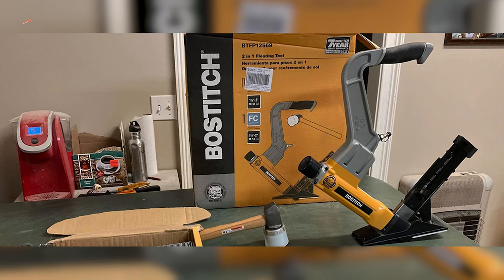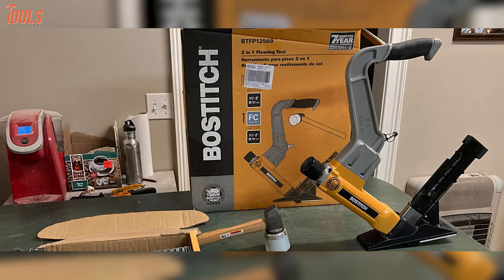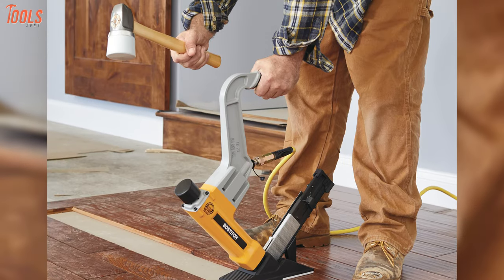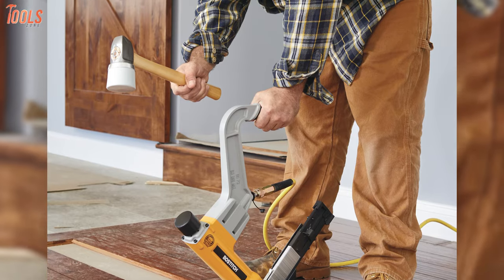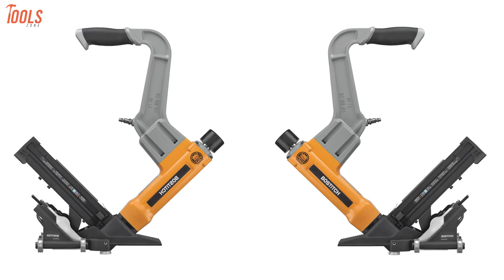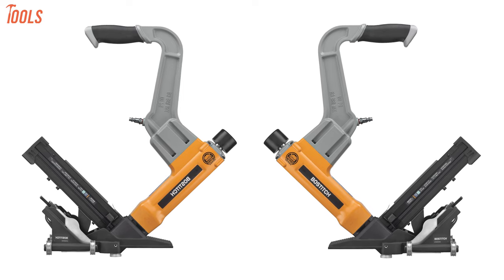Featuring an ergonomically designed handle with a rubber grip, it lets you operate it all day long while minimizing backache and fatigue. Stay away from imprecise nailing results by purchasing the Bostitch BTFP12569 before starting your next job.